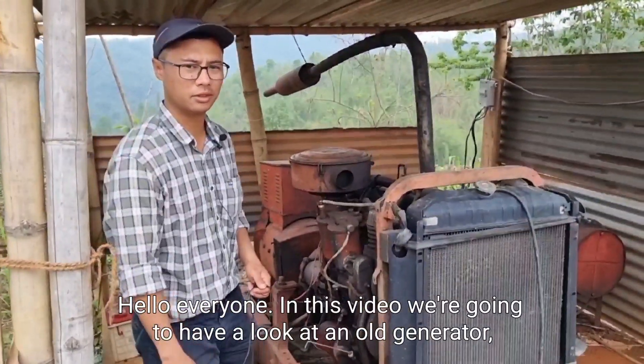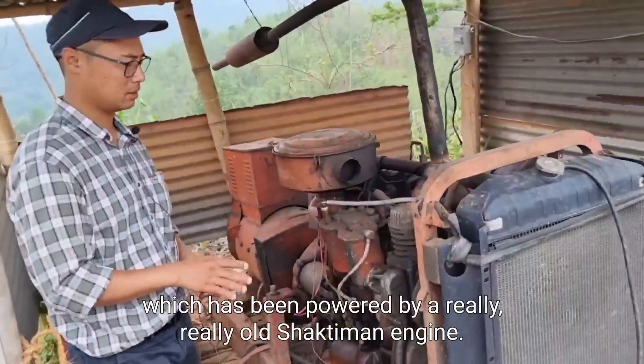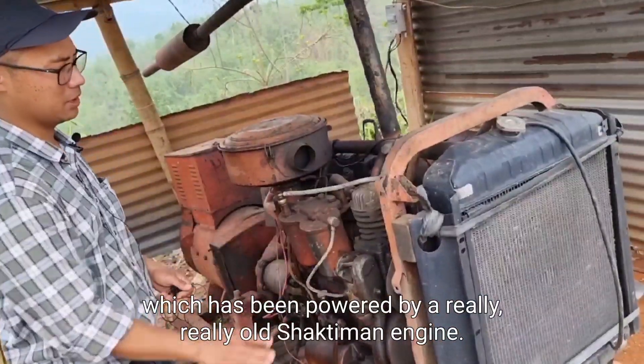Hello everyone. In this video we're going to have a look at an old generator which has been powered by a really old Shaktiman engine.